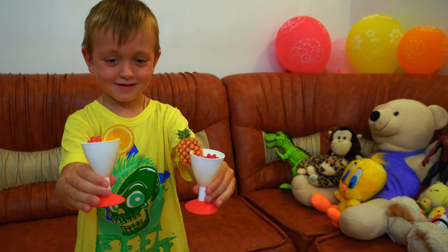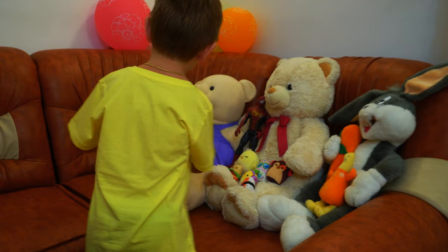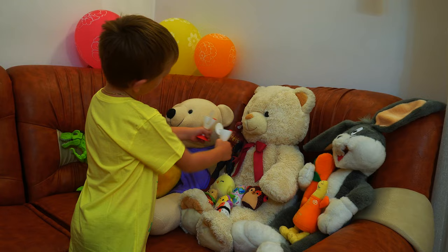Who wants juice? Who wants some juice? Me, me, me! I think you need to make some more. More? I'm going to make some more juice.